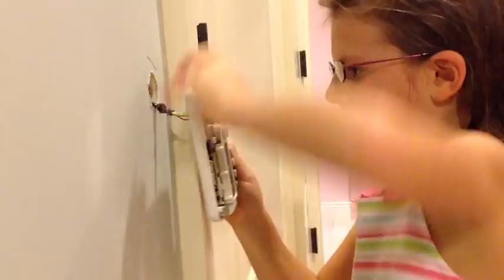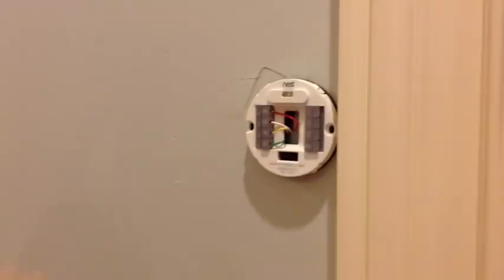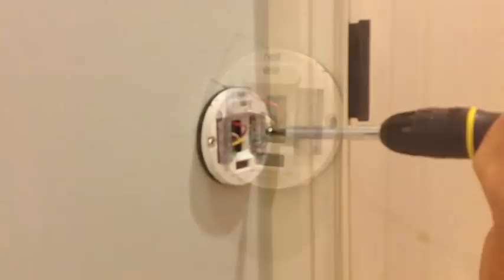Now I put all the wires in the wall. Show me — what did you do? I put all the wires in. Oh, you just matched up the colors? Mm-hmm. Okay. There we go. Perfect. That's it.